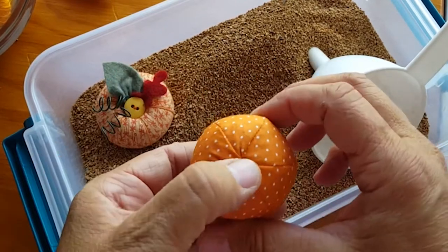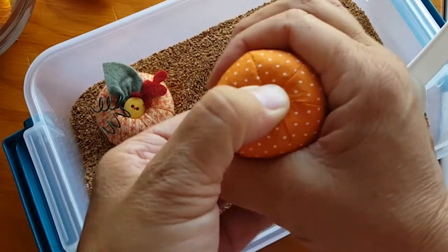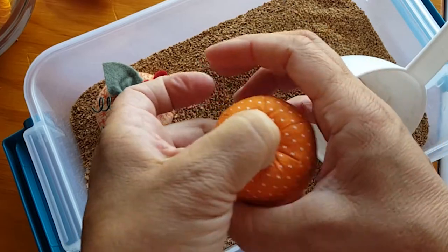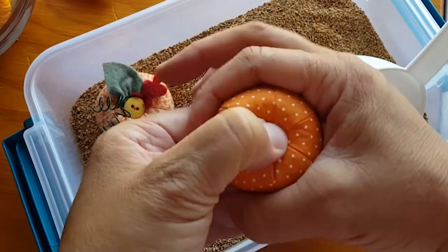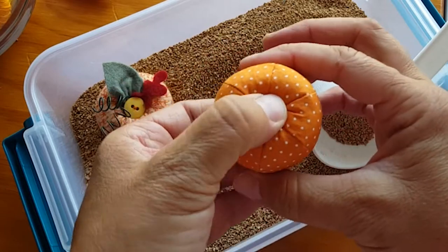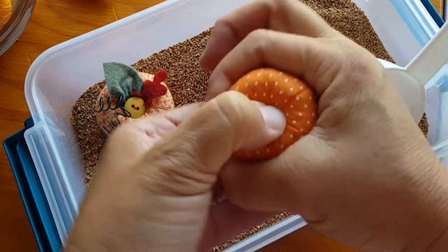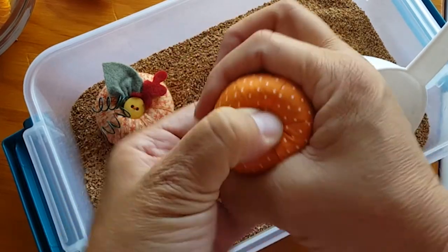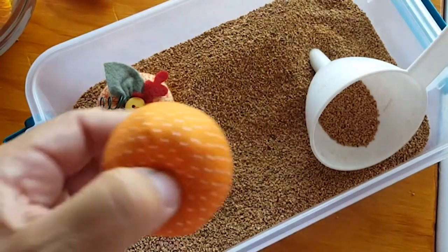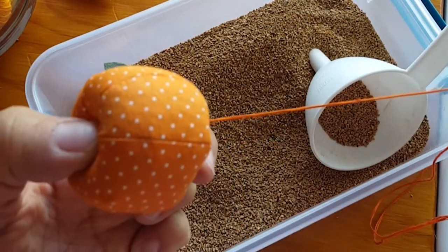Step two is how do you get it so full. You can still hear and feel a lot of squish — I can push down in the middle, so there's slack. First, pinch it between your two fingers and turn it around until you get a shape you like. You'll need a doll maker's needle and six strands of embroidery floss or pearl cotton if you prefer, and you're going to start in the bottom.